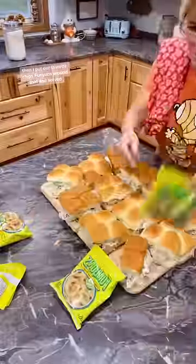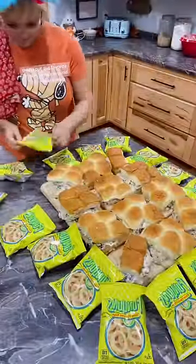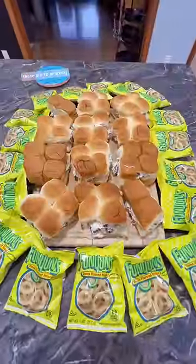Then I put our favorite chips Funyuns around that and served. These are so amazing.